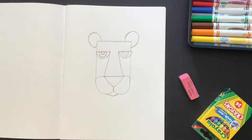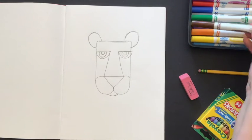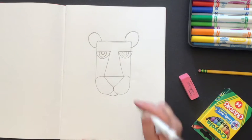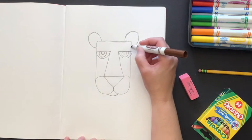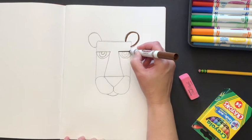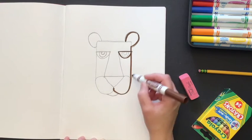Next we're going to take either a black or brown marker — I've got a brown here, but a black pen is fine too. If you don't have a brown or black marker you can use a brown or black crayon. We're going to go over these pencil marks and outline to make sure our lion's face shows up nice and bold.